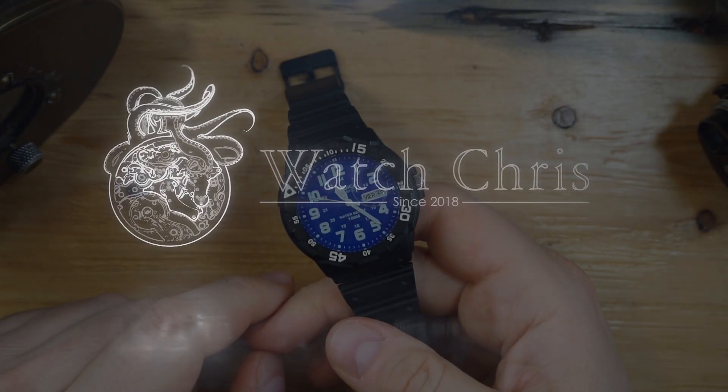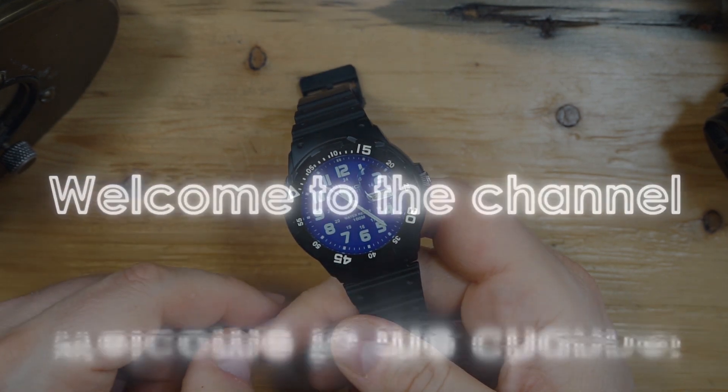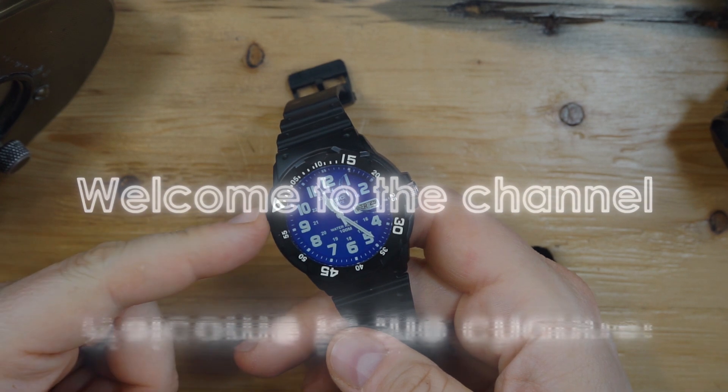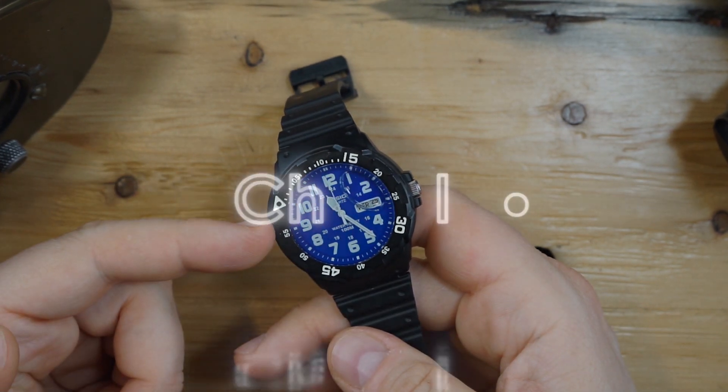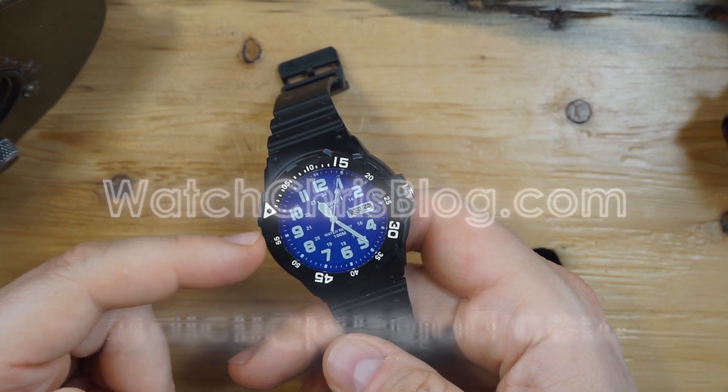What's up guys, it is Chris back with another watch video. Today we are taking a look at my Casio again — this is the Casio that I filled with oil. This is the MRW that I filled with silicone oil. I'll put a link to that video above so you can check it out if you want to watch it before this one.